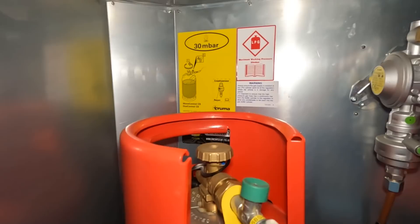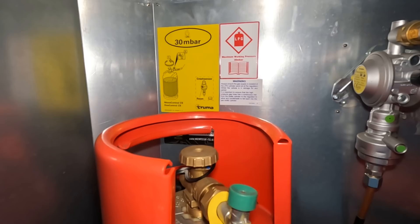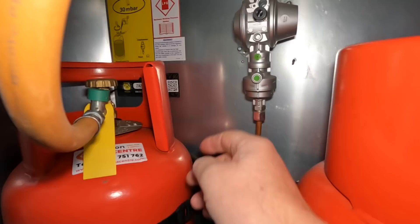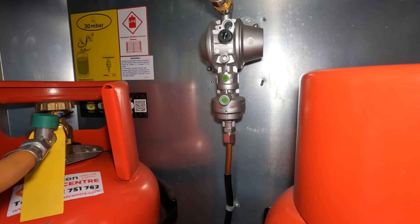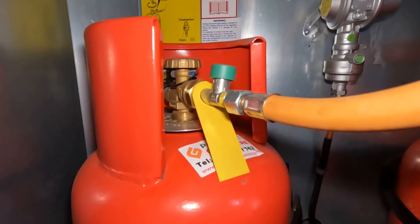Here is the Truma mono control CS - there is also a duo control CS which will operate two cylinders with an automatic changeover. We've got the mono control CS, connected to one cylinder. This device here is the crash sensor itself. In the event of a collision up to 15 kilometres per hour, a little ball in there jumps out of a socket and cuts the gas supply off. There's also a rupture protection valve here - if the hose were to get cut, that stops the gas escaping. That is a prerequisite if you're going to be using the heating whilst you're travelling.